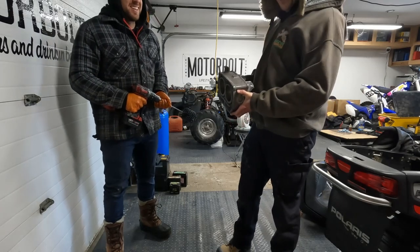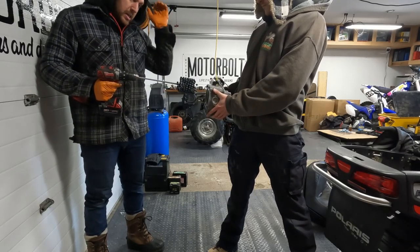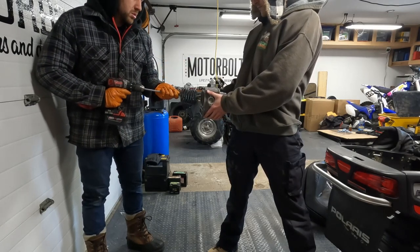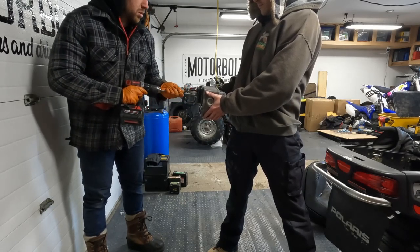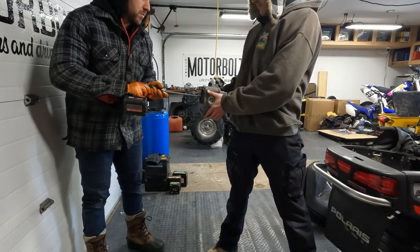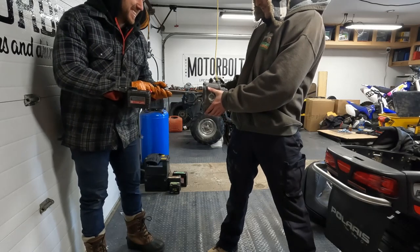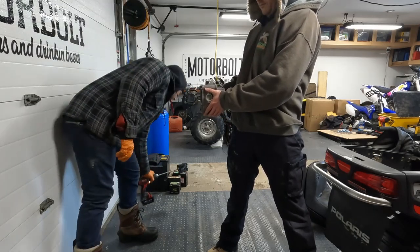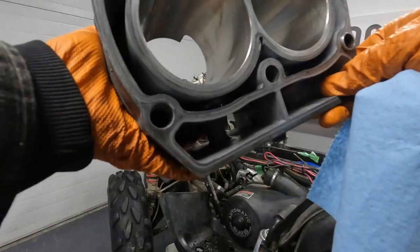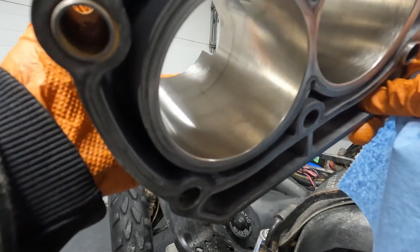So before putting the cylinders back on, we're going to give it a quick hone. Since these cylinders are nickel-seal plated, we can't do it too long - we just want to give it a nice crosshatch pattern. Not sure if the camera is picking this up, but you can see the nice crosshatch now.